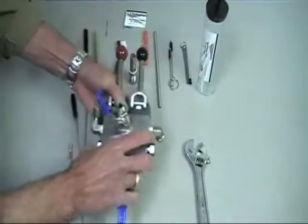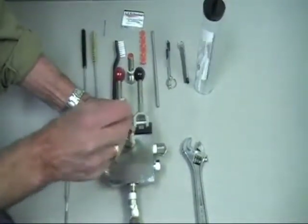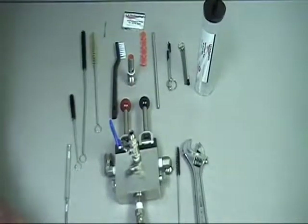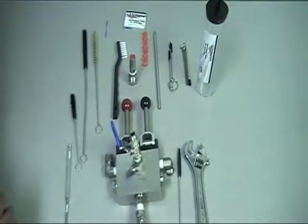At this point, we're going to take our brush and clean the outlet to the gun. You've now done the general maintenance of the pressure relief valve and the mix chamber, the static mix element, and you're ready to spray again.